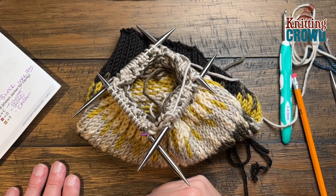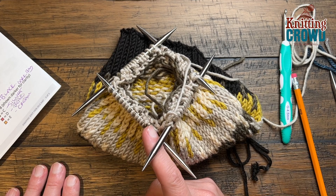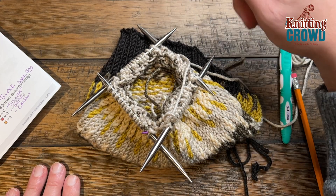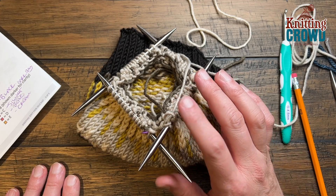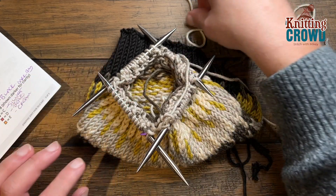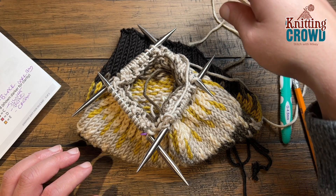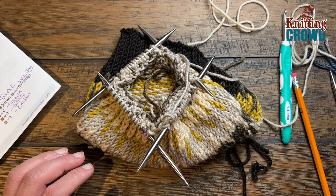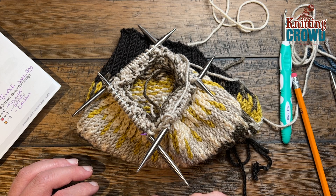Rounds number eight and nine are both the same. You're going to use color D and knit three, and then use color E and knit one. We have to reintroduce the new color for this one — D is already on the needles, and the other color you'll be introducing is new, which in my case will be cream. For rounds eight and nine: knit three with color D, then knit one with color E. I'll see you at the end of number nine.